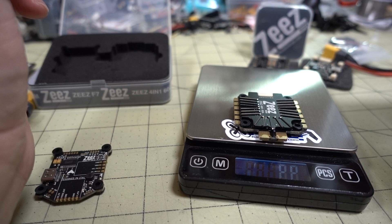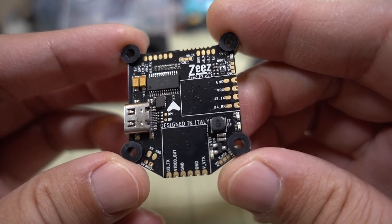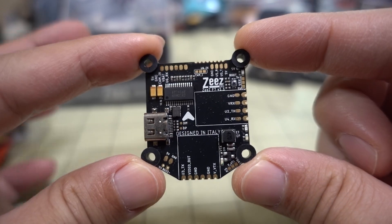The ESC by itself is coming in at 22.3 grams. Now let's take a look at the flight controller — it's 30x30 with grommet holes.